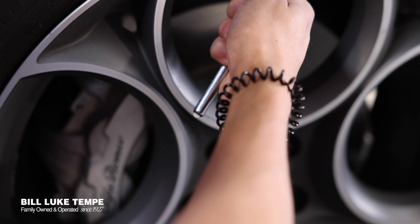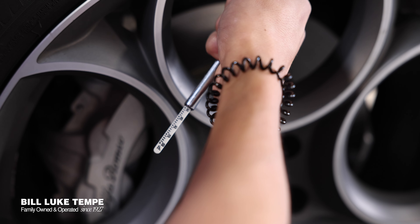You put it right up on the valve stem. This is going to release a reading for you, and this is right at 36 psi, which is perfect for this vehicle.